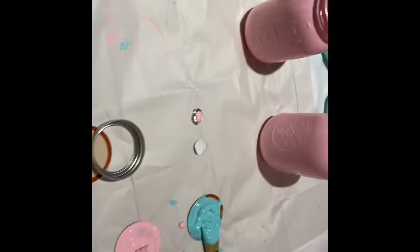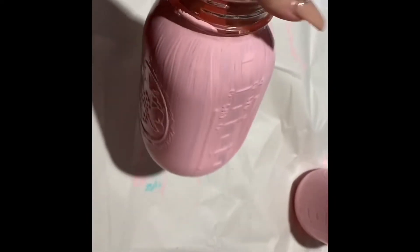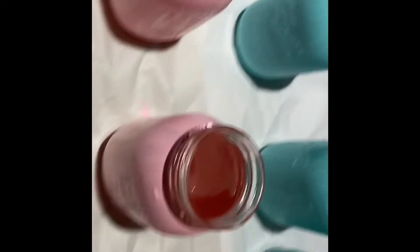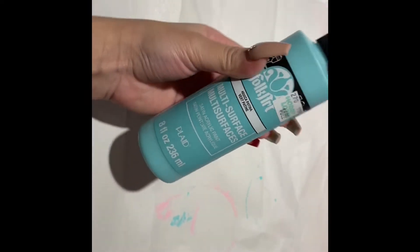As you can see, I had already started to paint my jars — I completely forgot to start recording. I did purchase my mason jars from Hobby Lobby; they were $2.89, but they had a sale going on the day I purchased them, so I got them for $1.50. The paint was about $5.99 each, so that was a little expensive.